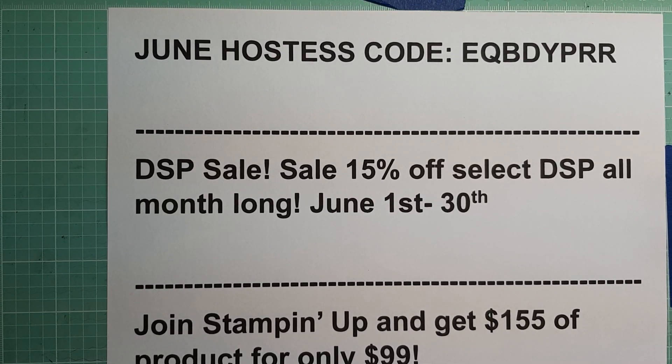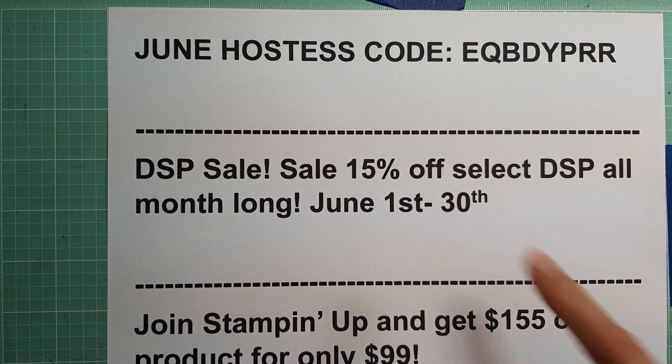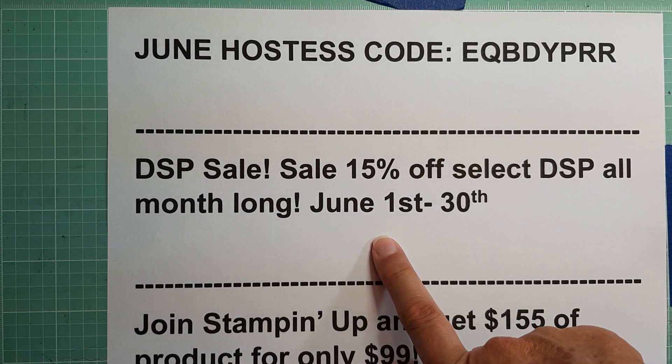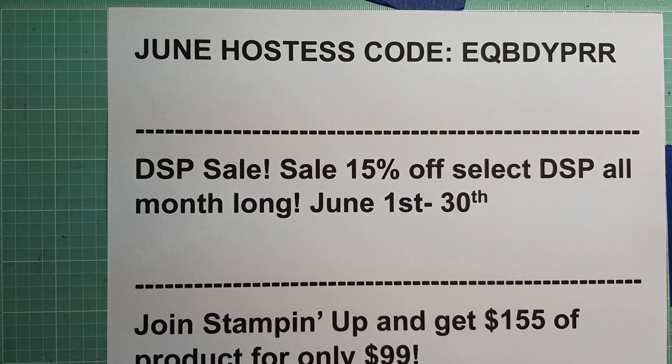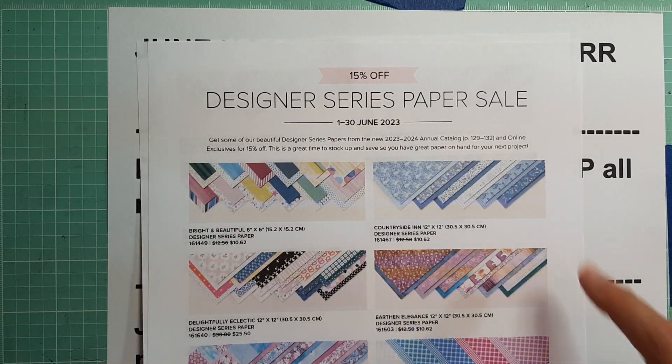Hey everyone, it's Brenda with Stampin' Up! Today is June 1st, so I have my new hostess code ready for you. I also want to let you know that there is now a DSP sale going on. You can save 15% off select designer series paper.